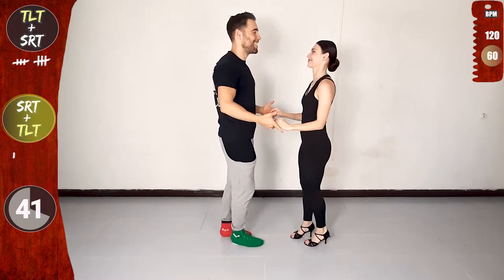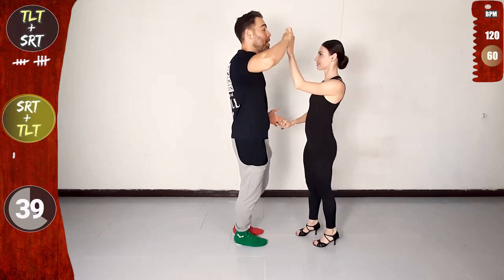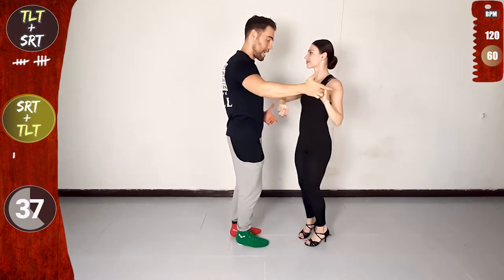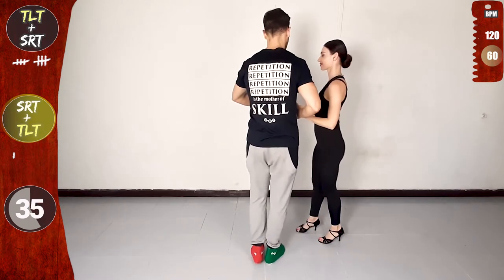And single right turn again. Let's go! Right to left. Raising on two, three, leading on five. Now cross body lead steps, connect with the left. And traveling left turn with both hands.